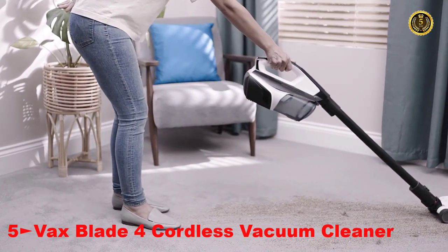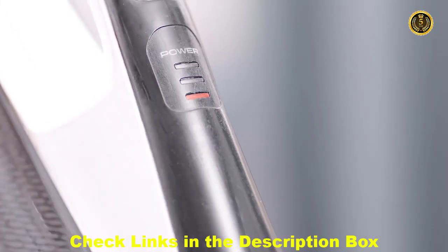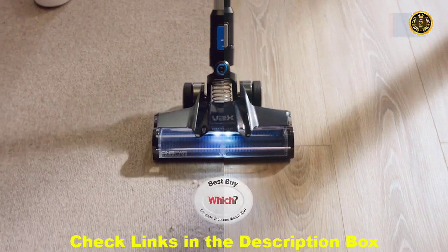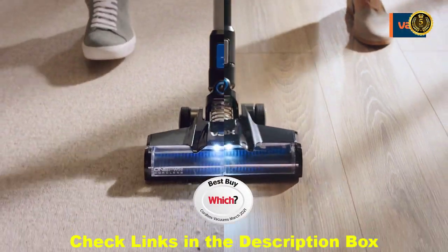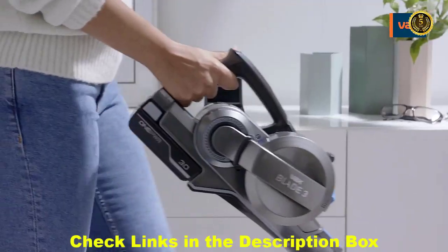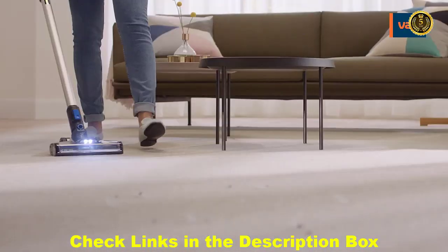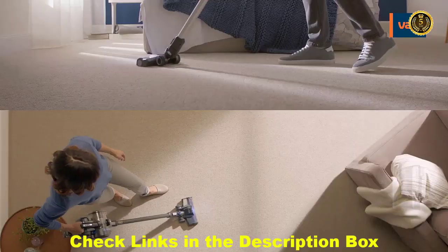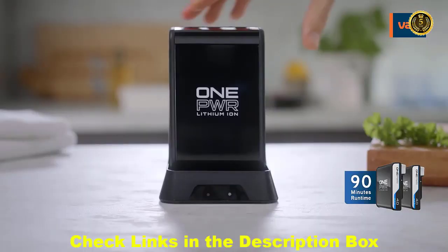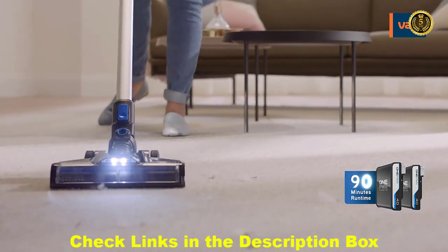Some cordless vacuums have a habit of letting you down, with only enough runtime to do half a job. But not the award-winning Vax OnePower Blade Range — high-performance cordless vacuums powered by the removable Vax OnePower battery, with enough runtime to clean your whole home. The Blade Range includes dual-battery options, so you can have a second, fully-charged one ready to go for up to 90 minutes.